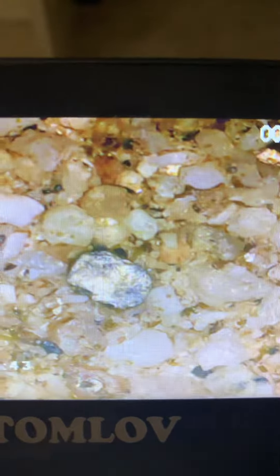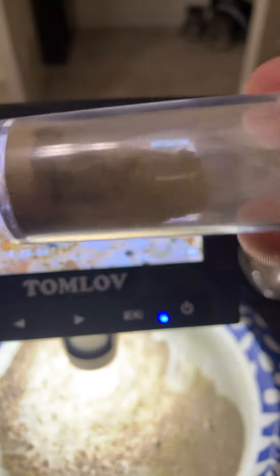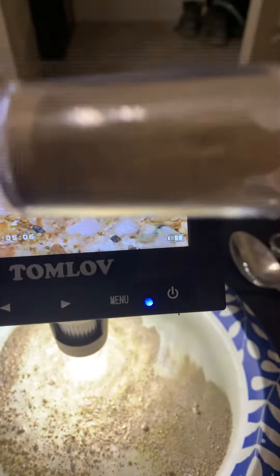I know it's iron pyrite because when I touch it, it will lose its shine. And that's because it's slate. I think this dust that we filtered out of the water is basically silica from the iron pyrite, and that's why it's got the speck in it.